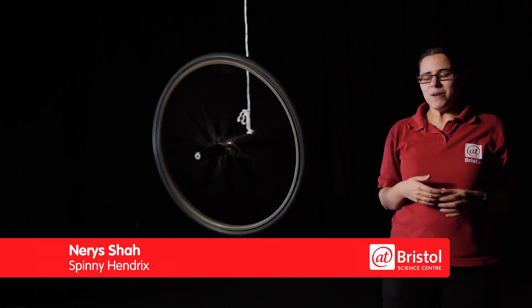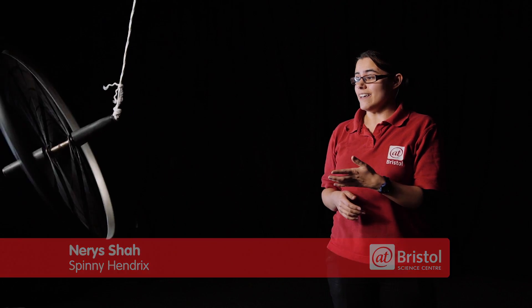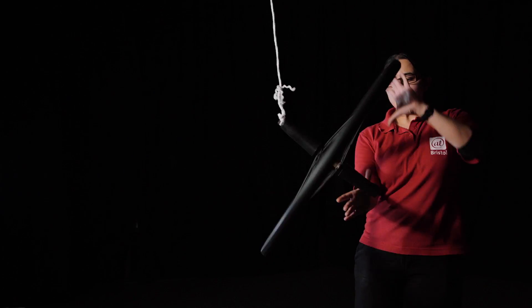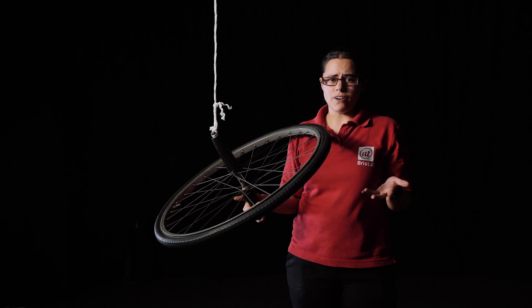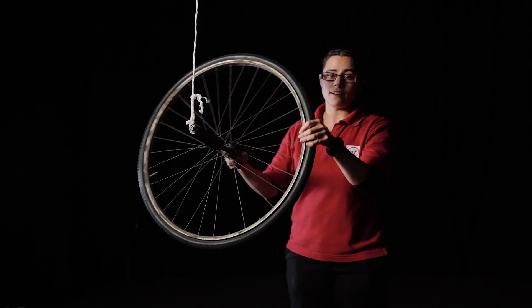So how can robots balance? Well, one of the tools that they can use is a gyroscope like our bike wheel here. The gyroscopic force means that the bike wheel stays upright while it's spinning. If the bike wheel stops spinning, gravity pulls it down like this. So when it spins it seems to be defying gravity, but actually that gravitational force is pulling the bike wheel around like this instead.